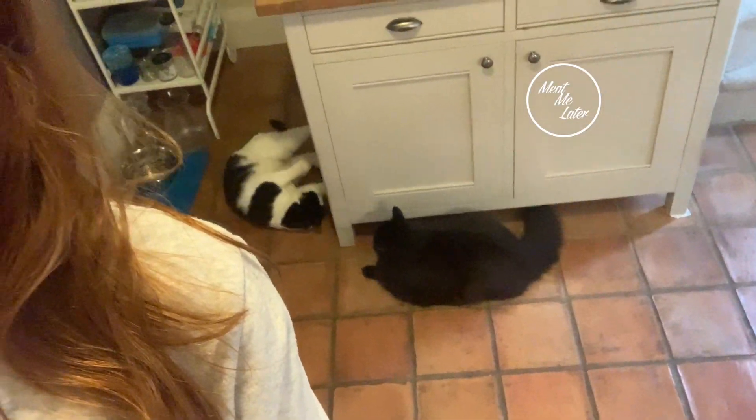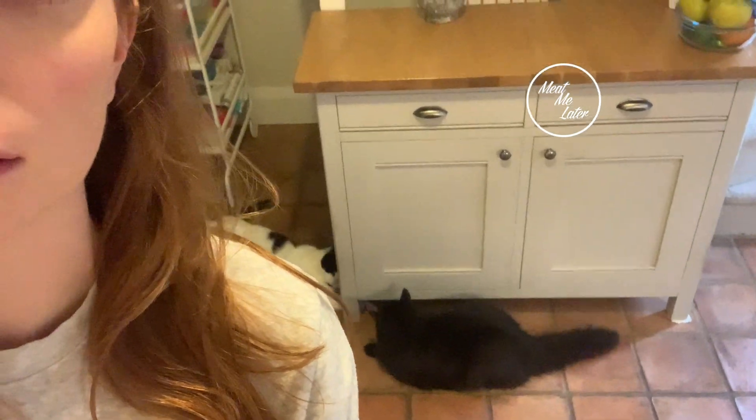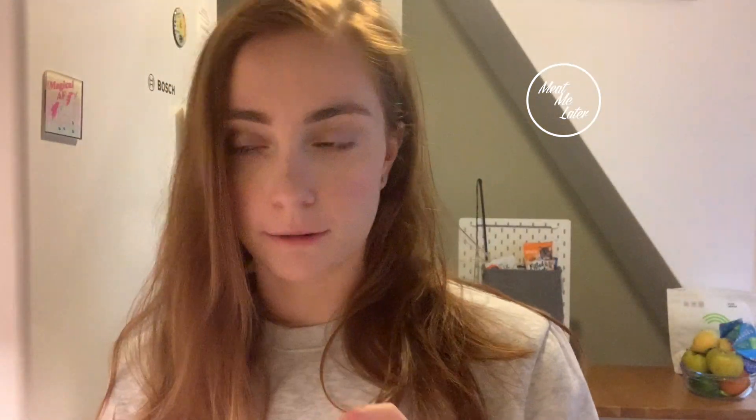Hello, good morning everyone and welcome to another baking vlog. Sorry about the cats, they're fighting all the time. As I was saying, welcome to another baking vlog — it's Sunday again so that means we're going to bake! Today we're going to make limoncello and blueberry scones. I got the recipe from a delicious magazine, the May 2019 issue.